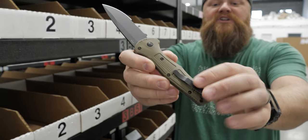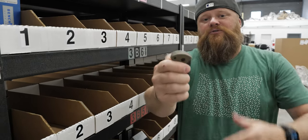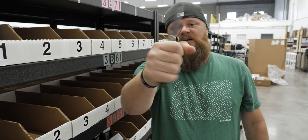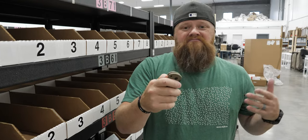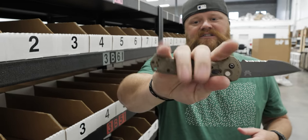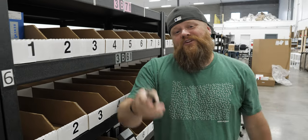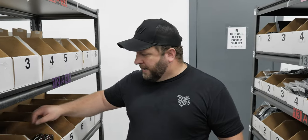This one is half serrated and it has the deep carry Benchmade pocket clip on the back. It's a really cool knife — very ergonomic, feels really good in the hand. I think this would also be a very good knife if you were in law enforcement or the military; even gloved, it would be really great. $195 on the website.